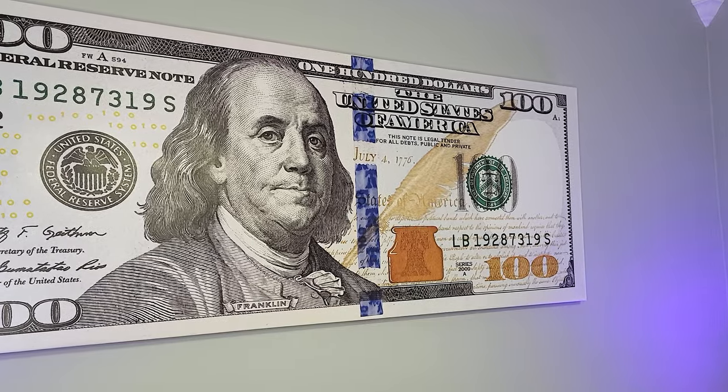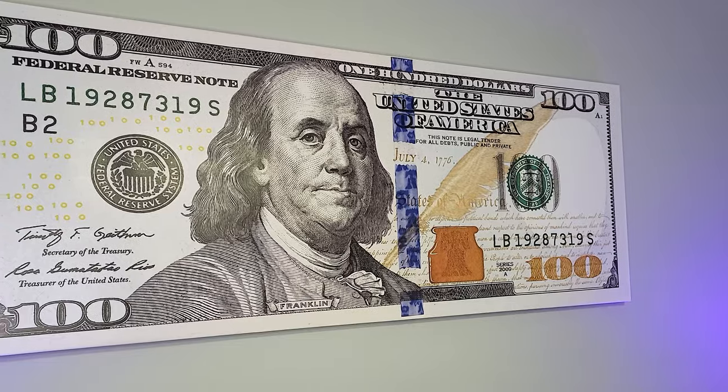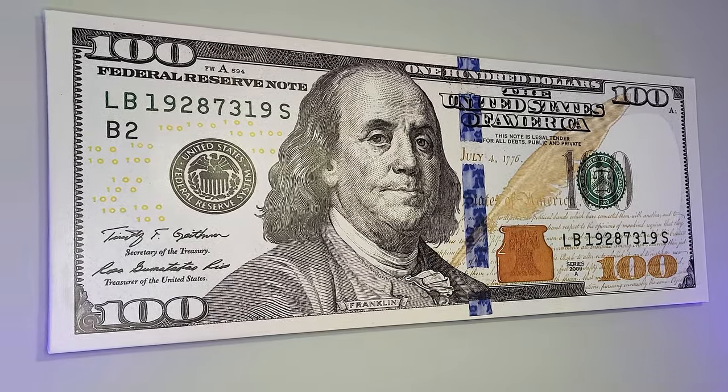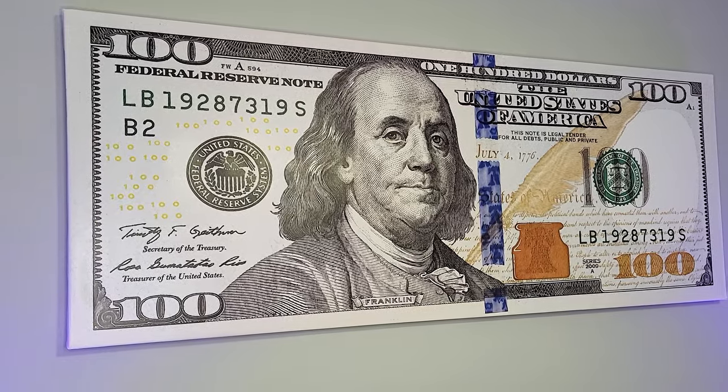At the end of this video I'll show you where I got it and some of the options that you can get with this print. But first I want to show you some of the details and how it's made, because some of the information is hard to find on the website.